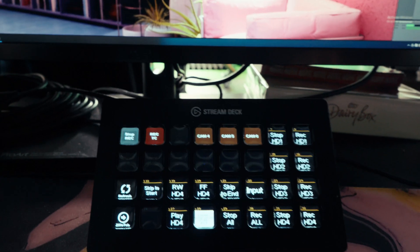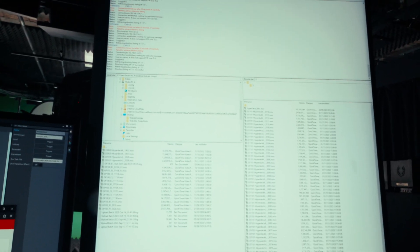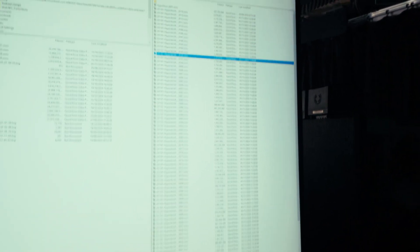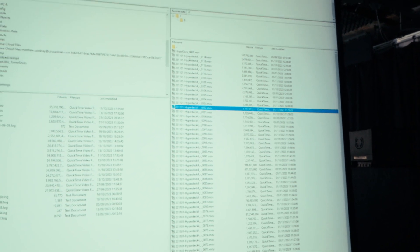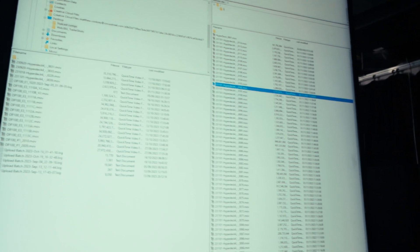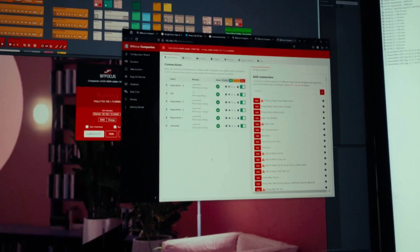Storage is handled interestingly — over here is an FTP client. Each HyperDeck is set up as an FTP server, so you can select between HyperDecks one to four and see all the clips on each deck. We can download clips if needed, but we don't really have to since playback works straight from the deck. Every night the recordings are backed up to a separate server where they can be logged and reviewed. All the media management happens after the recordings are done.